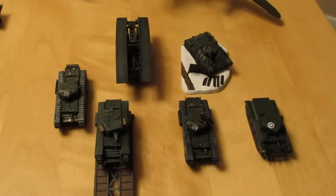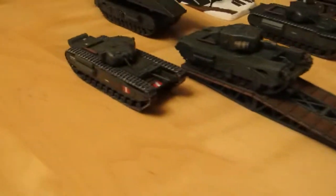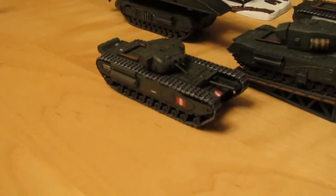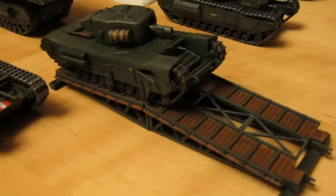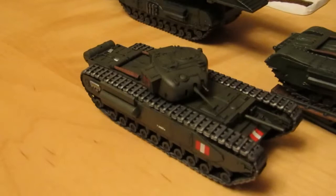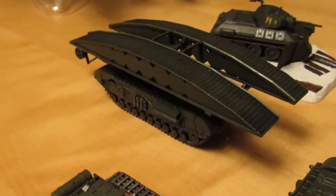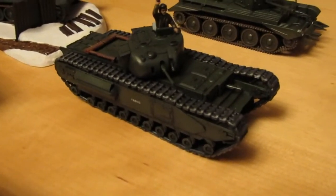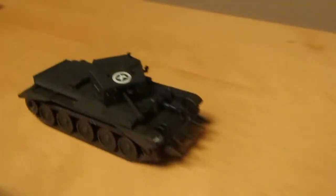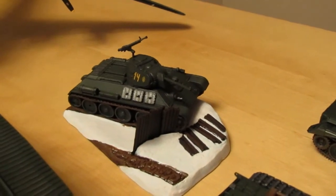These are all my office builds, where I take a model kit to work and during my lunch times construct them, then bring them home and paint them. At the front we've got a Churchill Mark 1, then a Churchill bridge layer — that one's Hasegawa — then another Churchill bridge layer from Airfix, a different type. Then we've got the Churchill Mark 2 from Hasegawa, then the Cromwell from Airfix, also 1/72nd, and finally at the back we've got the T34 from Matchbox.